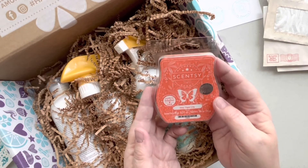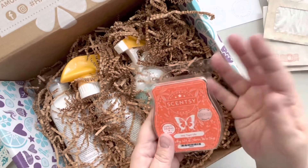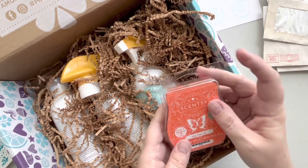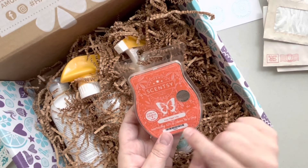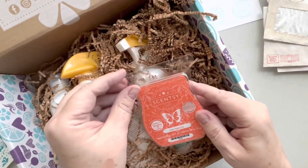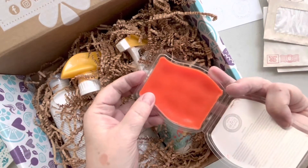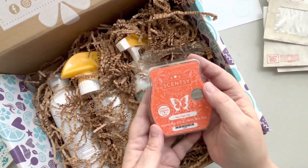Hey, Tiger Lily — these are Scentsy bars, obviously wax things to melt. Scent of the month. It smells like something orange. Yes, it's a very delicate orange scent — that's kind of nice.